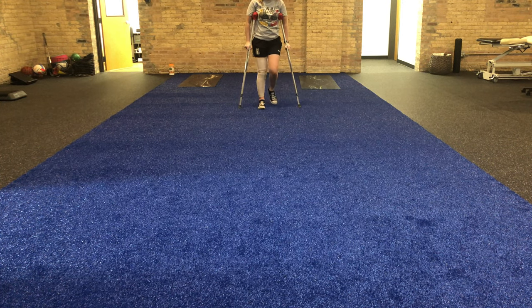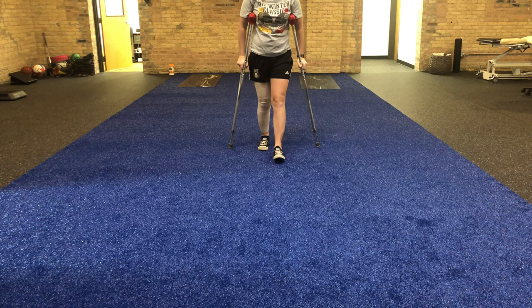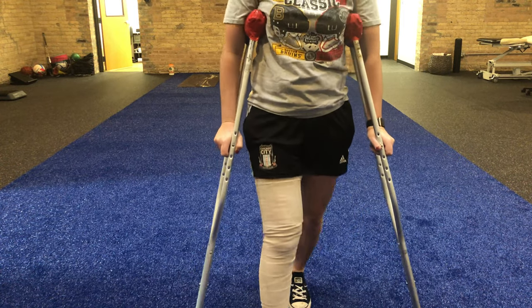Go ahead, walk to me. Good, so this is weight-bearing as tolerated. You can see that the patient's putting her crutches with her right surgical leg. Good, we'll turn around and we'll go back.